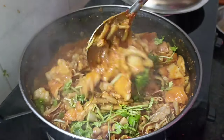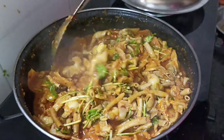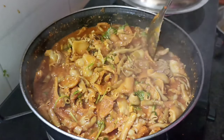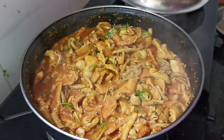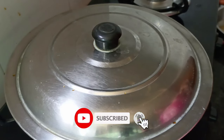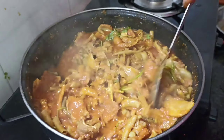Let's add a little bit of rice in the middle of the rice. Now let's mix it up. I'll mix it up a little more. Let's mix it up a little bit more.